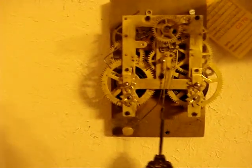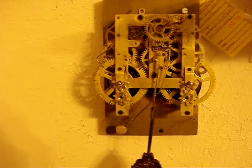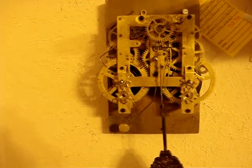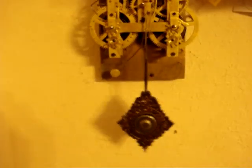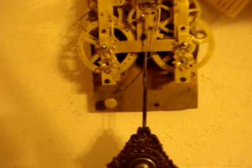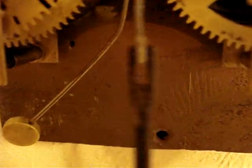Hello, it's a Tuesday morning, a week later. It's still running great. The springs have expanded somewhat.